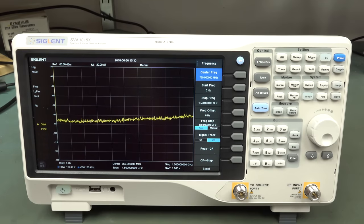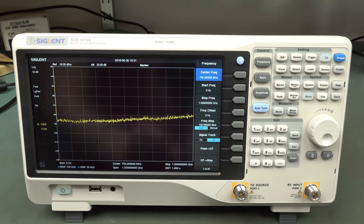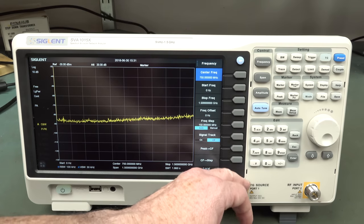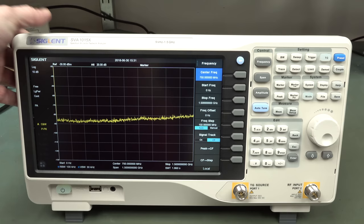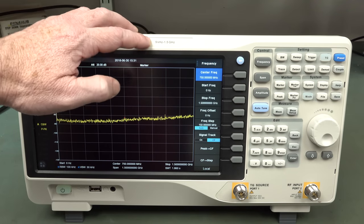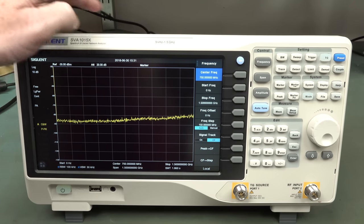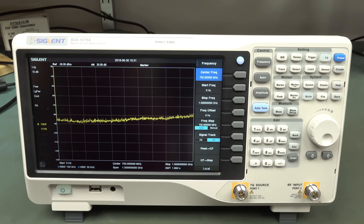It is only 1.5GHz, whereas the SSA-3000 model we looked at previously - which this one is not replacing - the tracking generator was optional extra on that. But on this one, the tracking generator is included. The street prices of the SSA-3000 these days include the tracking generator for basically the same price. So you can choose between a spectrum analyzer only - the SSA-3000 goes to 2.1GHz standard with optional 3.2GHz - whereas this new lower-end model is limited to 1.5GHz with no higher bandwidth option. Great for hams and EMI pre-compliance, but if you want higher frequency, this isn't for you.